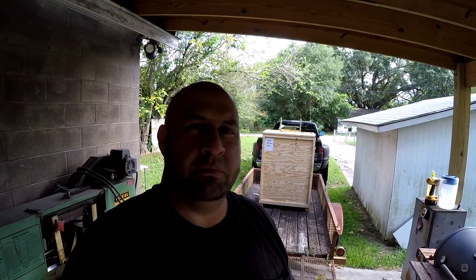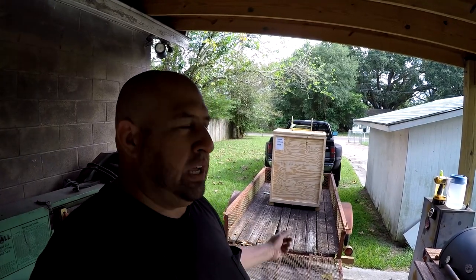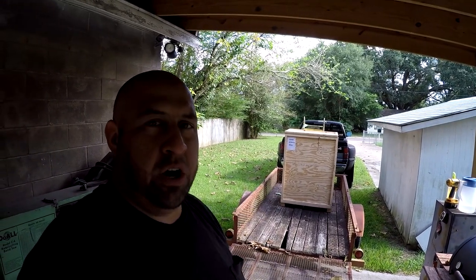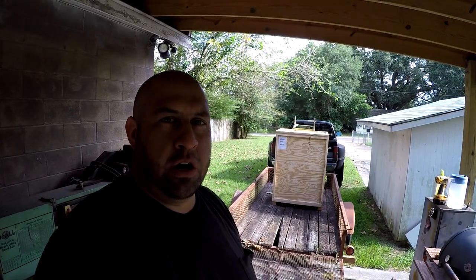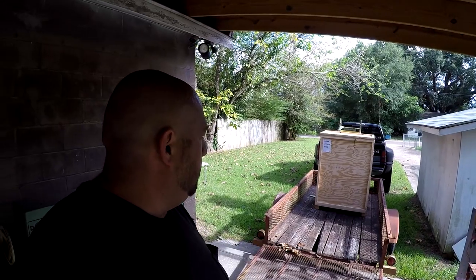It's new machine day for me. I got the new belt sander that my viewer Jack Inman had located for me. We negotiated on it and he did a fantastic job picking it up and building a crate for it to go in and sending it down here. It showed up on an R&L truck down at my work, and then I brought it home. So I got my appliance dolly, I'm getting ready to strap it to it and get it down and start getting it uncrated.